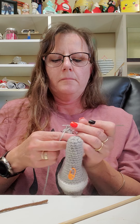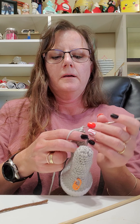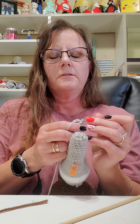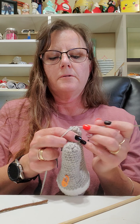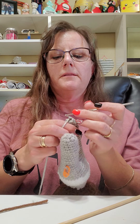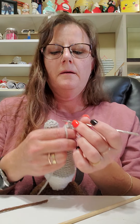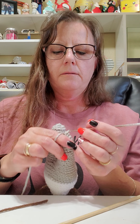And if you'll remember, a decrease is: yarn on your hook, go through one stitch, pick up some yarn, go through the next stitch, pick up your yarn — you have three loops on there. Pull through all three and that turns those two stitches into one. We're going to do it one more time here.